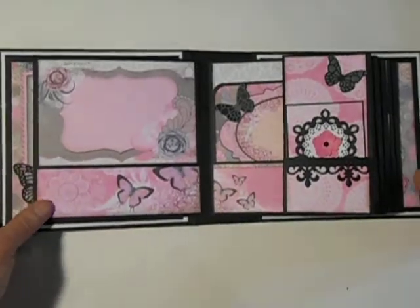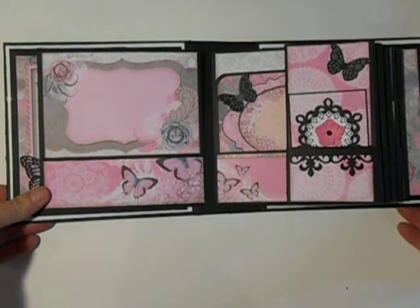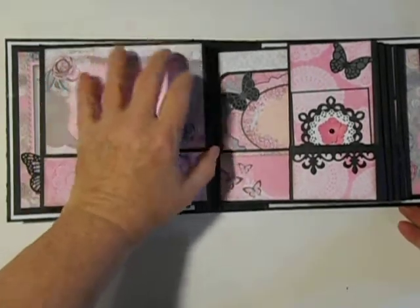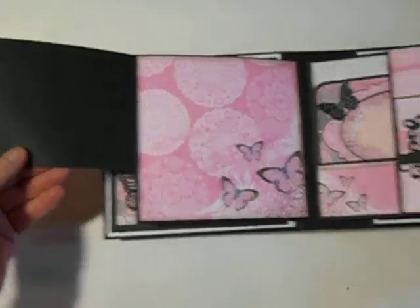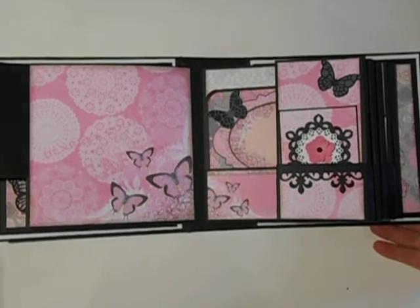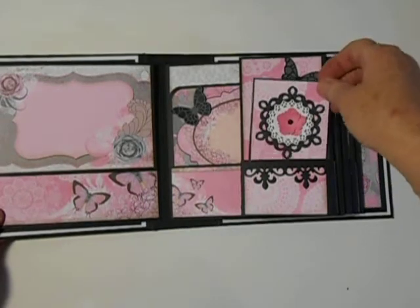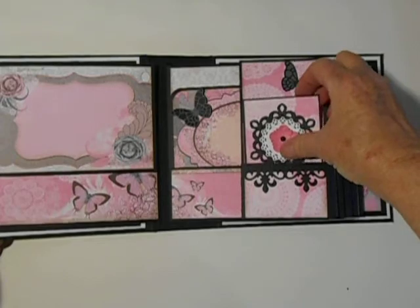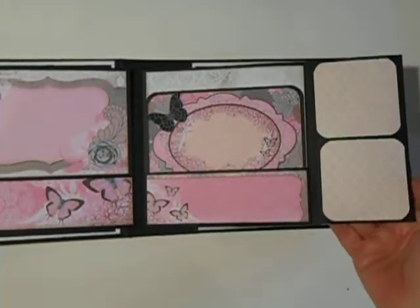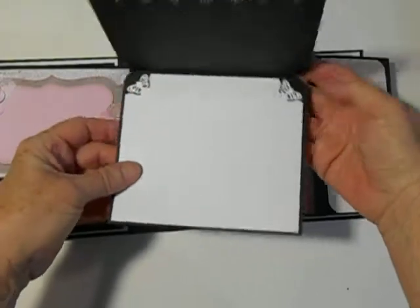And then we have the first page — this is a lot of pink for me. This section flips out like this, so you have a place for a photo over here, and a photo there, right here. And then this is a little booklet here, embellished with some of the dies. And it opens. And here's another booklet. All of the booklets are pretty much the same — they have the little butterfly in the corner.